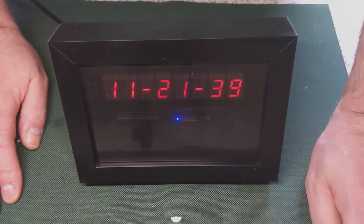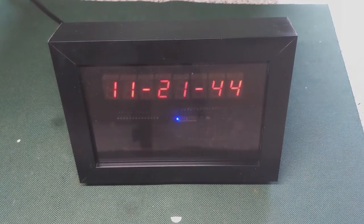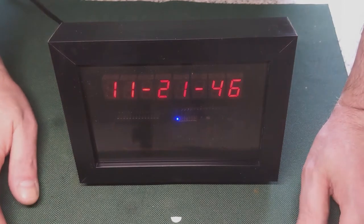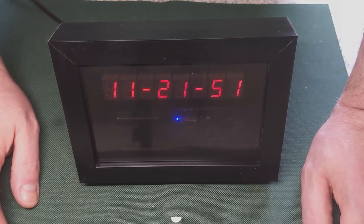It's based on an ESP8266. It connects to your Wi-Fi network — every hour it gets the time from the NTP server, and every five minutes it will get the statistics from your YouTube channel.